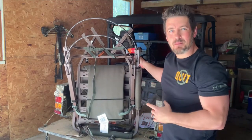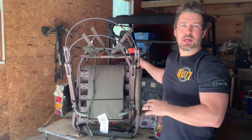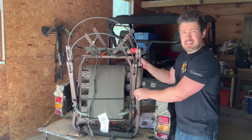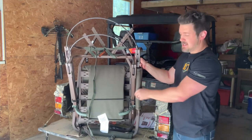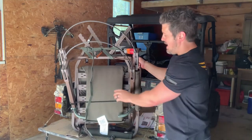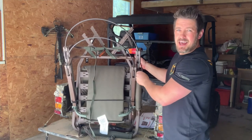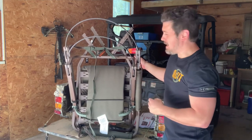There it is guys — it is the Summit Viper Steel climbing tree stand. It only takes minutes to put together once you get it out of the box. You've got really comfy, thick padded armrests, same with the shooting rail, and a nice thick comfy seat with really thick padding and good material that's going to last quite some time.